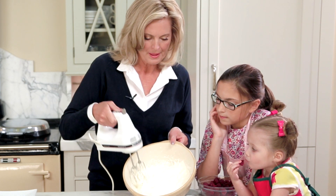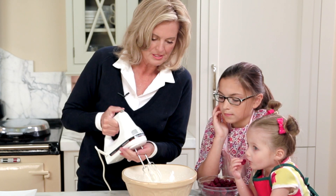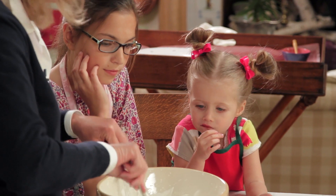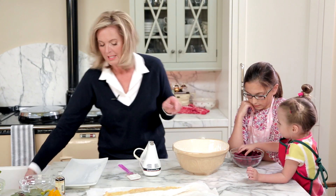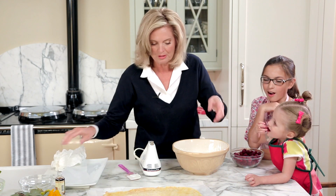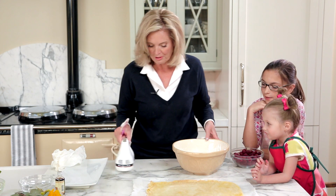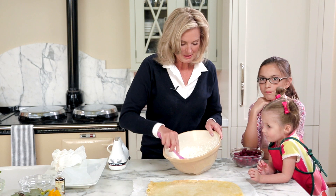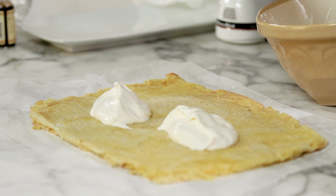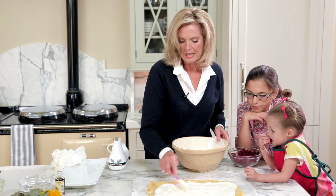Here we are — the whipped cream is holding its shape, but it's not too overly whipped. You don't want it too overly whipped. I'm going to frost the vanilla roll first because we've got the raspberries here, and if I don't do the raspberry roll quickly we're not going to have any raspberries left — my assistant is getting ahead of me with the raspberries, which I'm very happy to see, Soleil, because they're very good for you.